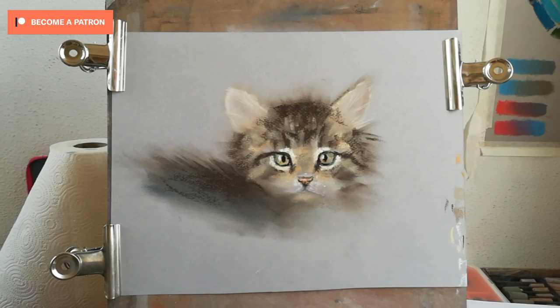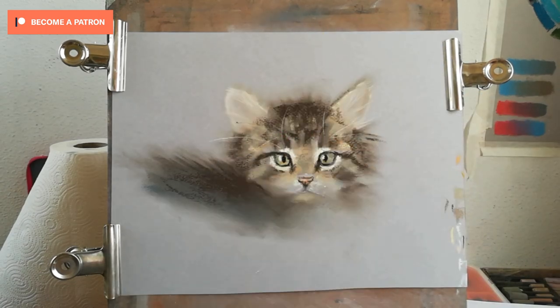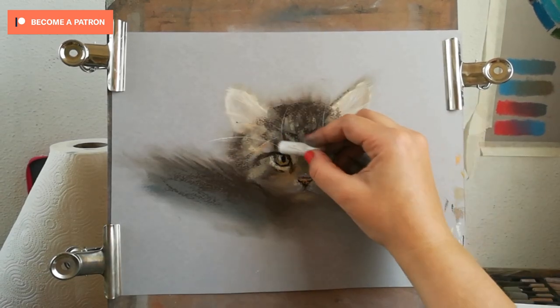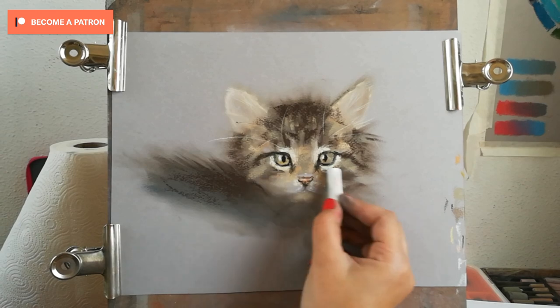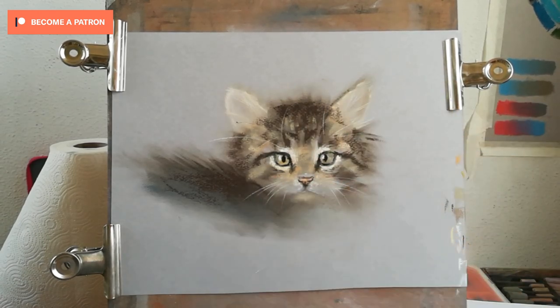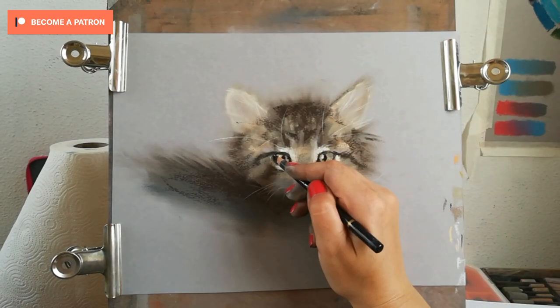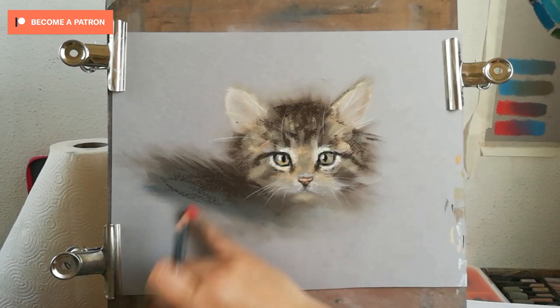I would really appreciate it if you could like and share this video, as it's going to help me move forward with my YouTube channel. You can also check out the full tutorial on my Patreon for this kitten and many other tutorials. Thank you for watching and I will see you in a future tutorial — bye!